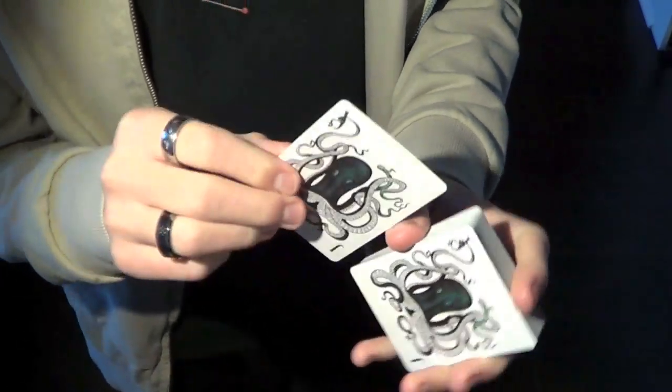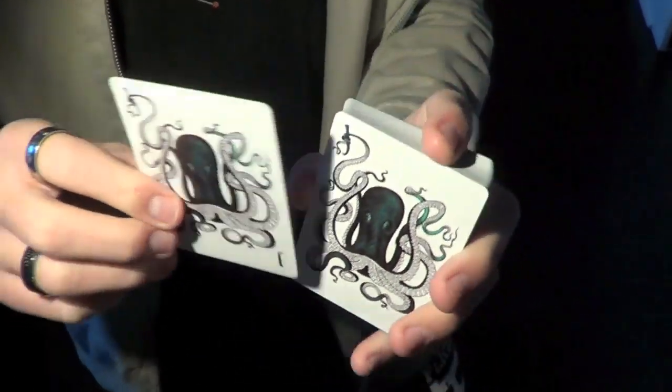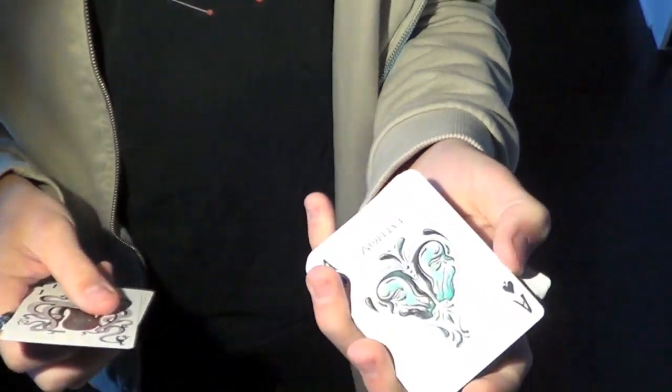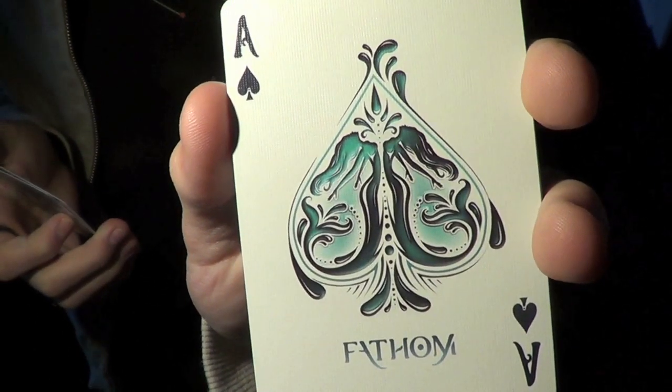The Jokers are probably my least favorite part of this deck, because I'm not a big fan of Octopi, but I'm sure others will enjoy them — and they are very well designed. I do, however, really like the Ace of Spades. I think it's very elegant looking, and it definitely fits with the water theme of this deck.